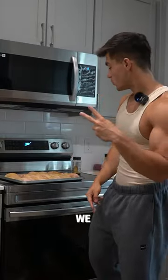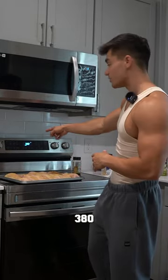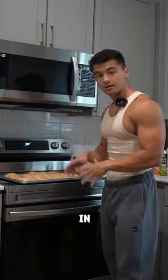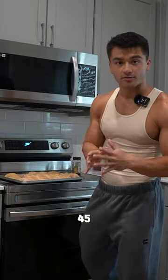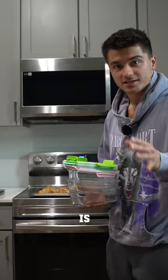On to step number two: cooking the chicken. We got the oven slash air fryer set at 380 degrees. We're going to put it in there for 45 minutes. Chicken's in the oven. Let's start the timer. 45 minutes in the oven is done.